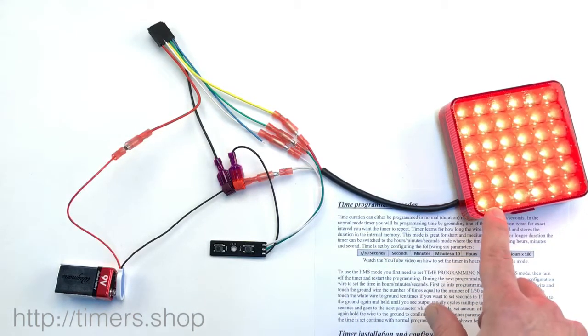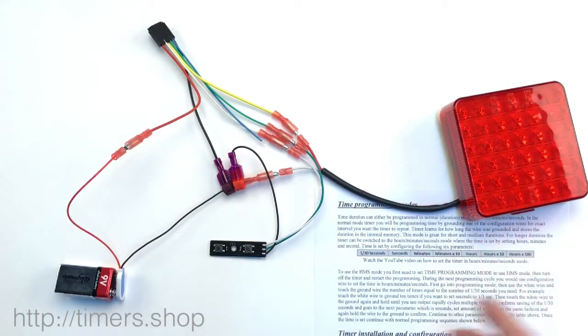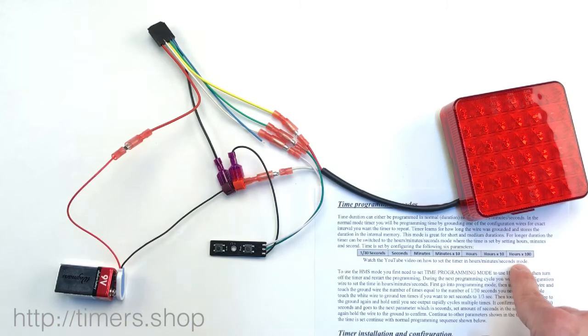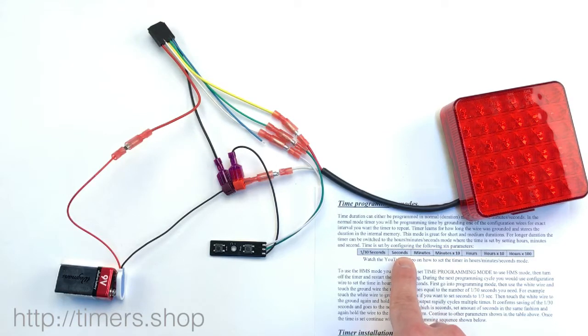At the end, the light will come on for two seconds, telling us that the cycle is done — we've reached the last parameter. That's when it actually saves all the timing into the internal memory. You have to program all seven parameters. If you want to change it, you can go back and push button one to change it. But we've set it up to two seconds at this point.